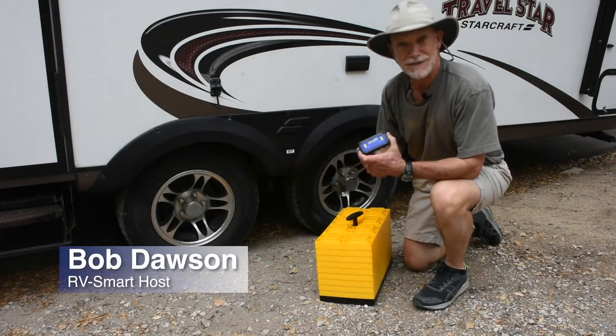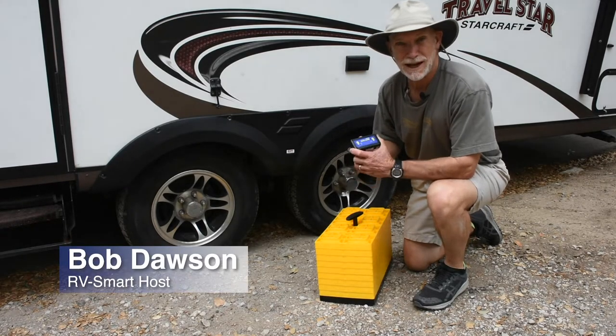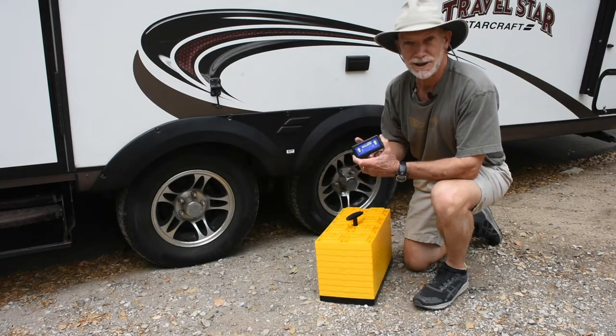Or you'll install a Levelmate Pro system from Logic Blue Technology, streamline the setup part of camping, and get to the fun part quicker.